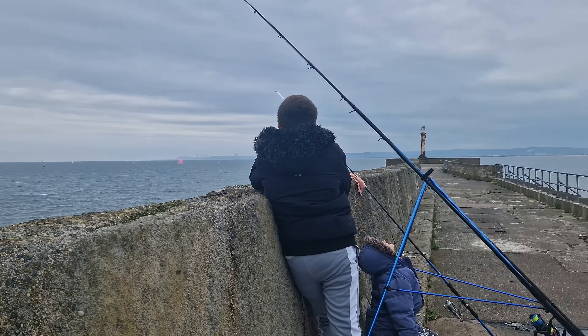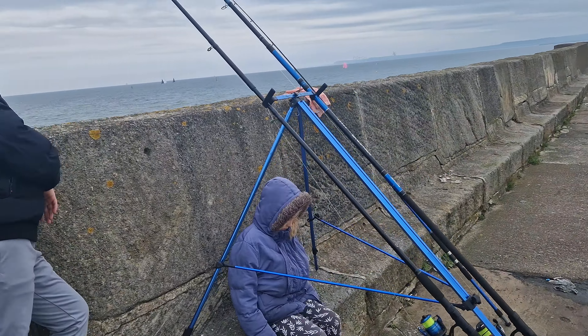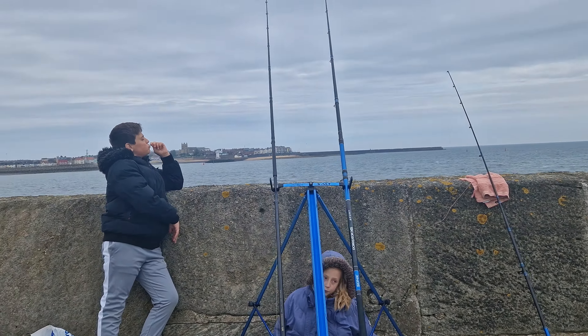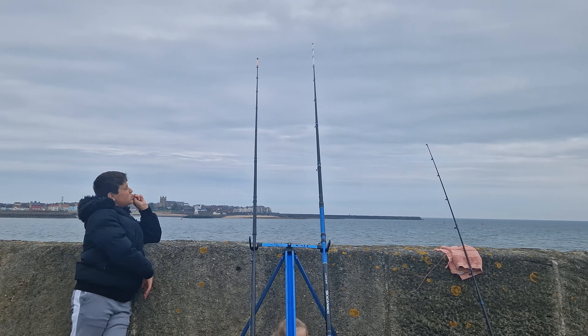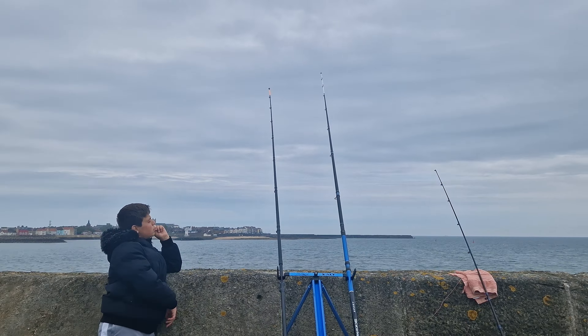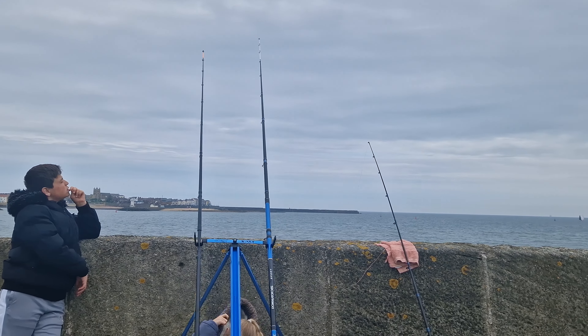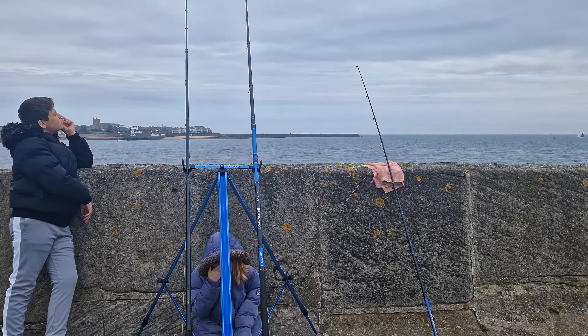I cast out my 13-foot SK Dominator and nearly ended up snapping it. I put the reel on the other way, so it's on from my right hand, but usually I've got it on the left-hand side. So when I cast it out, I'd moved the reel up way too high on my rod and I levered it off the wall.